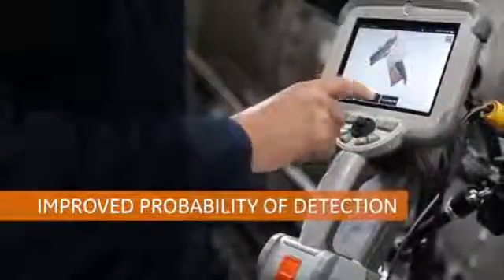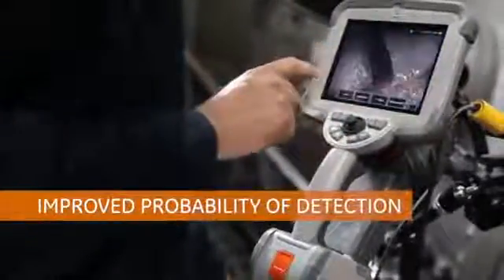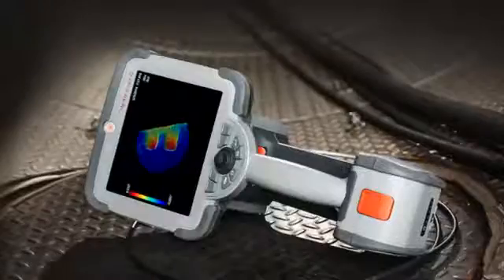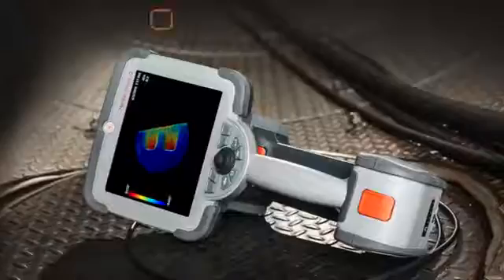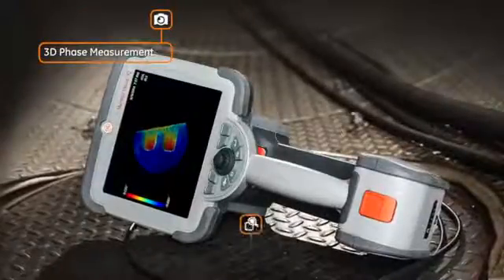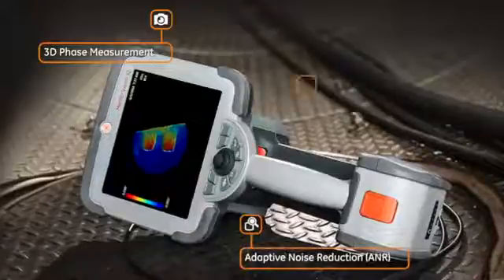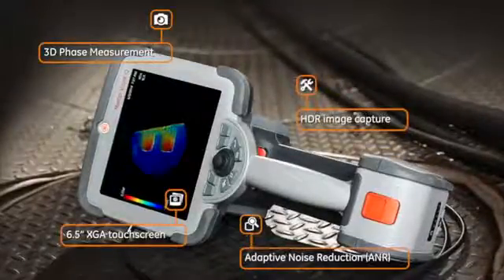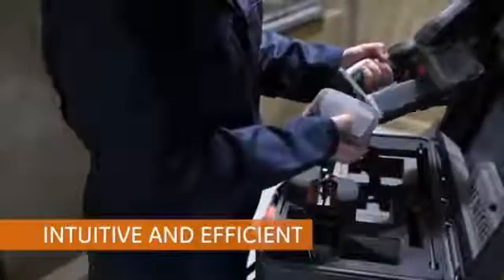Mentor Visual IQ improves probability of detection of indications such as corrosion, blockages, and cracking, and helps you make better decisions faster. With state-of-the-art 3D phase measurement and exceptional image quality, as well as adaptive noise reduction, HDR image capture, and a 6.5-inch XGA touchscreen.